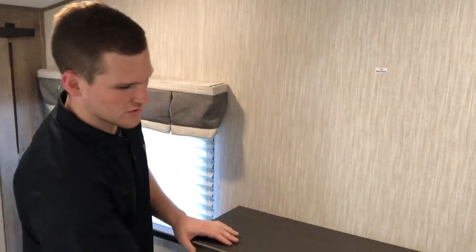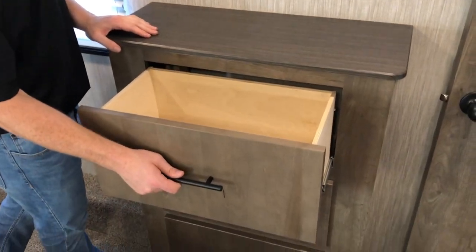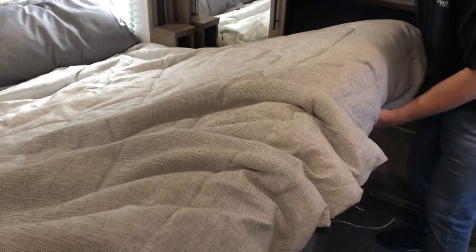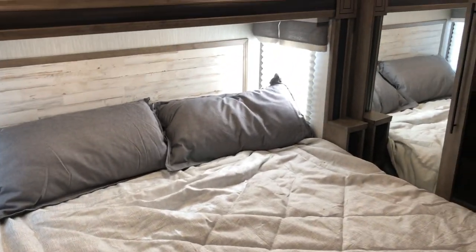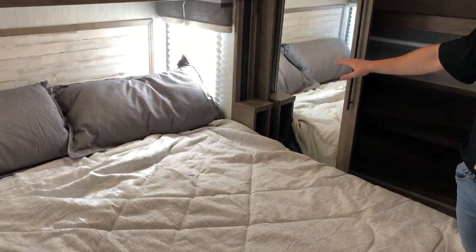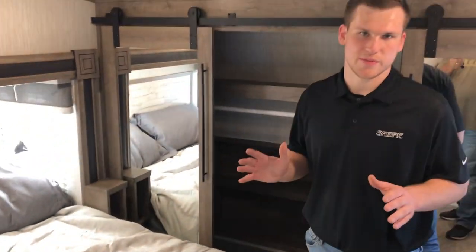In the master bedroom you have your entertainment system with a TV backer so you can install a mount, plus storage drawers. The bed lifts up and you've got a lot of storage underneath — your kitchen sink covers are stored in there as well. It's a nice king-sized bed with soft shades on the side, a small surface area on each side for your cell phone, and USB ports — a really awesome master bedroom.